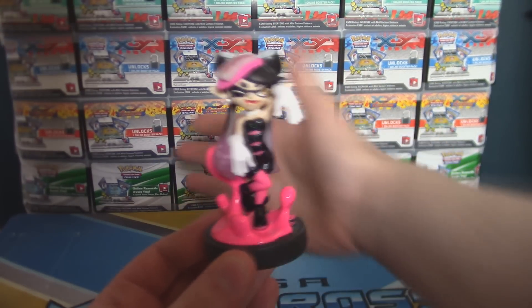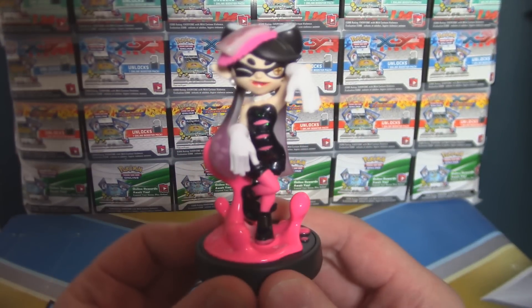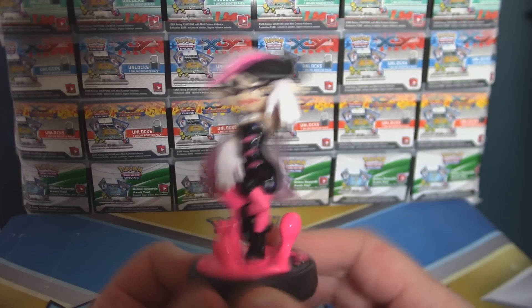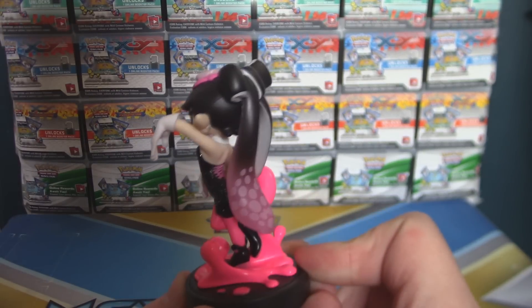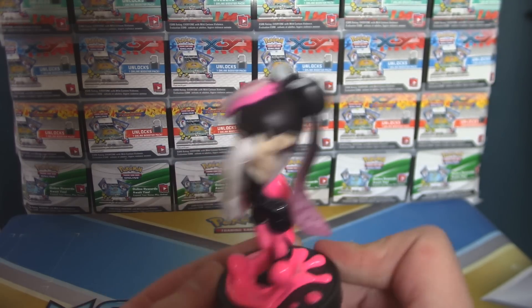I still have my Pokemon card background — Pokemon mat — even though I don't really do any Pokemon TCG content anymore. So there you go — the Callie Amiibo, and it's actually really nicely detailed. Honestly, every year all the Amiibo just get better, every single time.